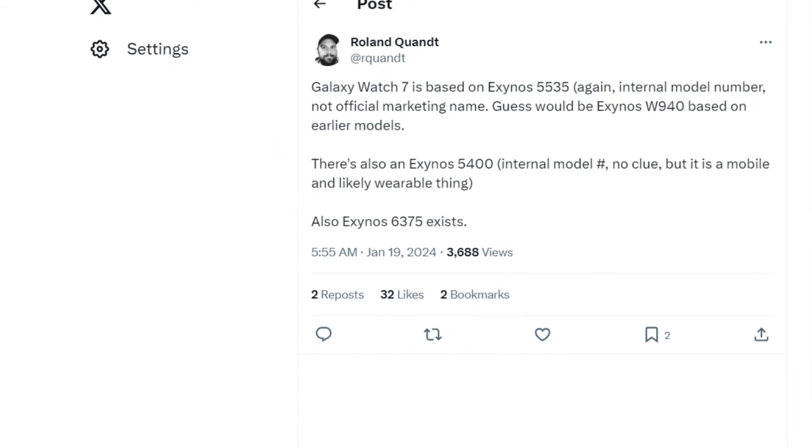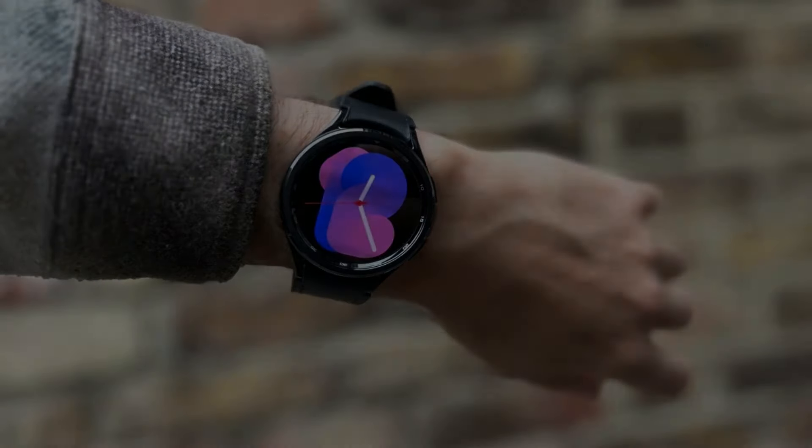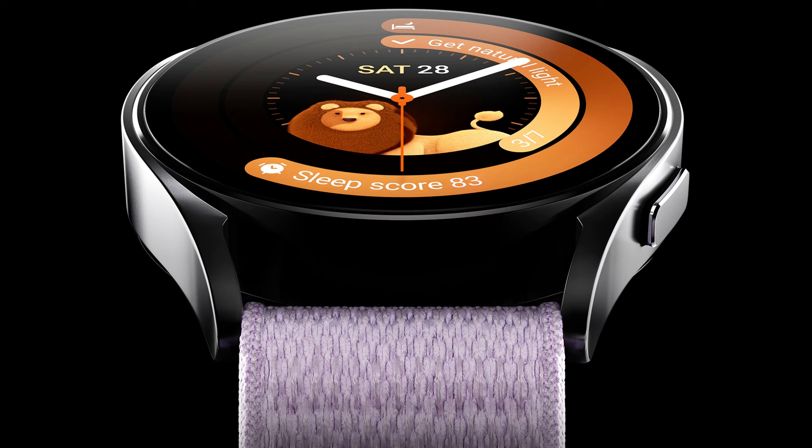Roland Quandt suggests that the Galaxy Watch 7 is based on the Exynos 5535 internal model number, which could likely be called the Exynos W940 based on earlier trends. Samsung is also working on the Exynos 5400 and Exynos 6375, both being internal model numbers, but these may not be related to the Galaxy Watch 7.